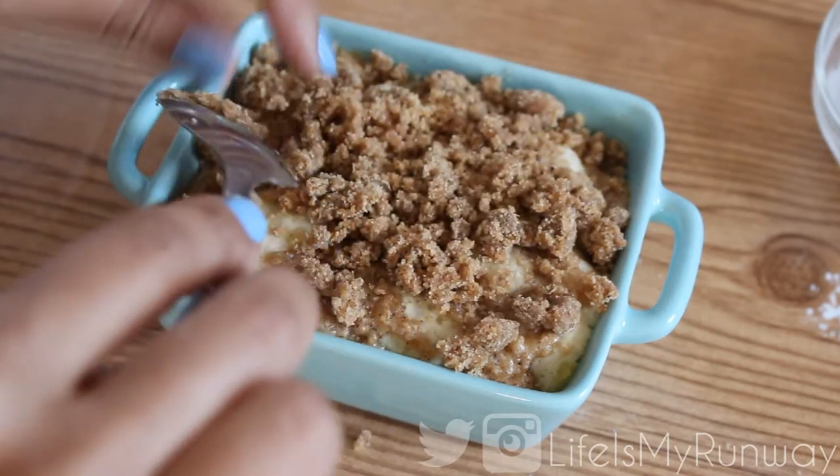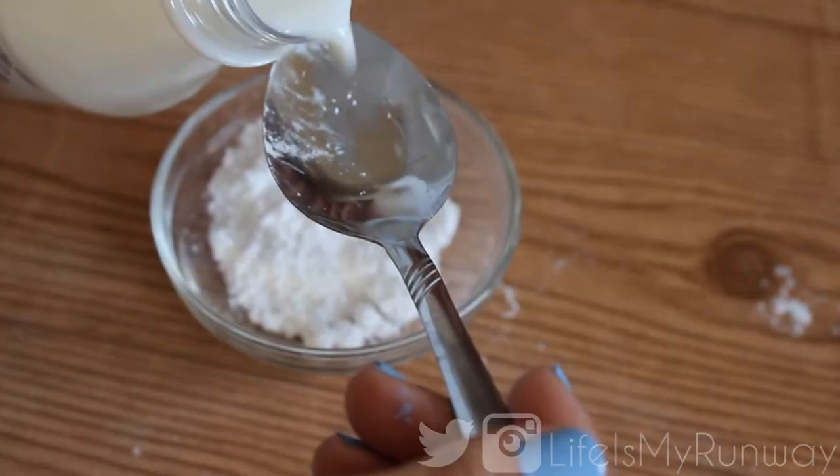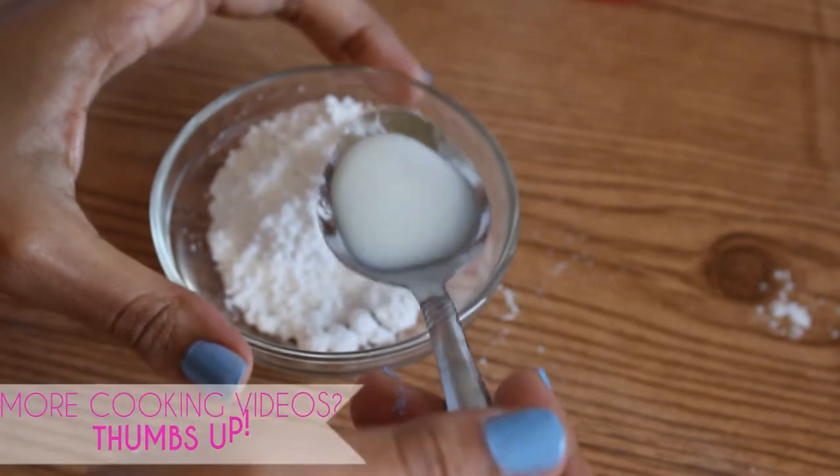Finally, you're gonna sprinkle the crumbles over your coffee cake and then we're gonna make the glaze to go over it. This is completely optional — you don't have to do it because it's really, really sweet without it.